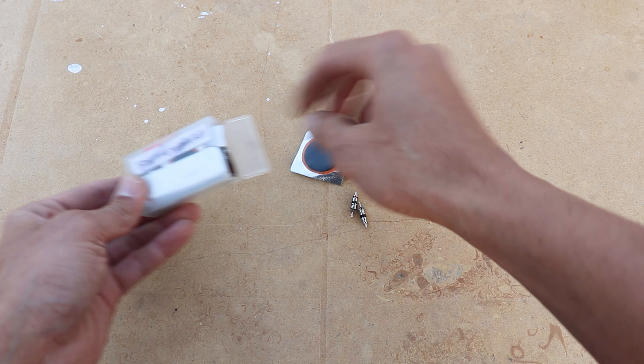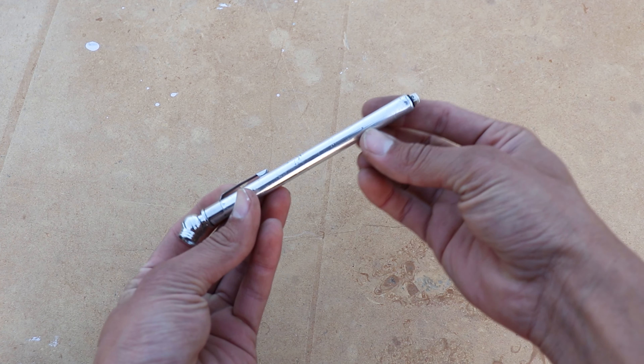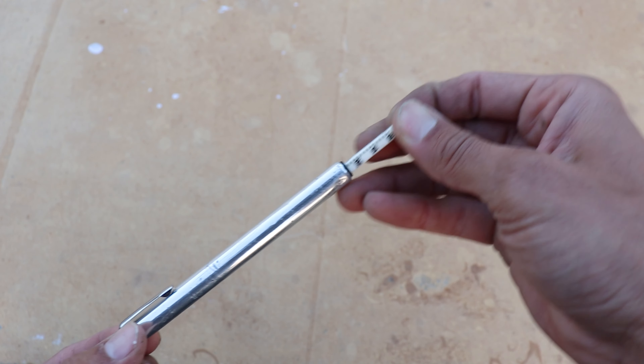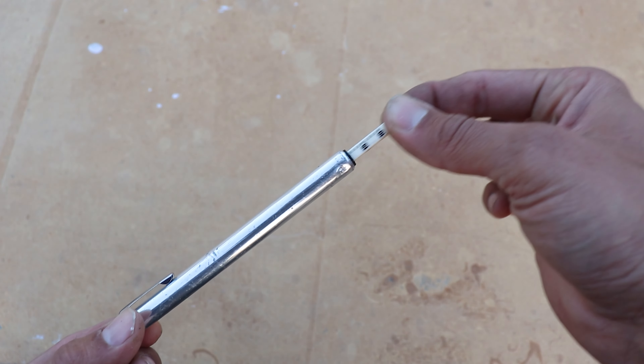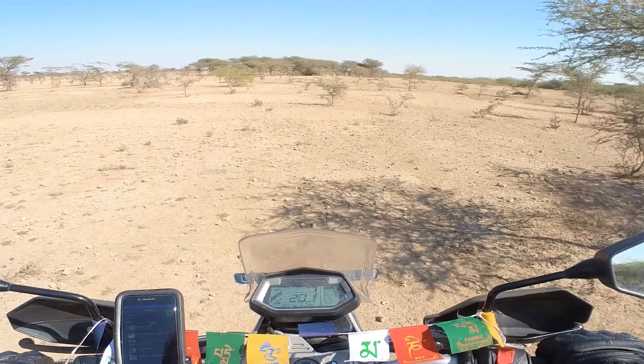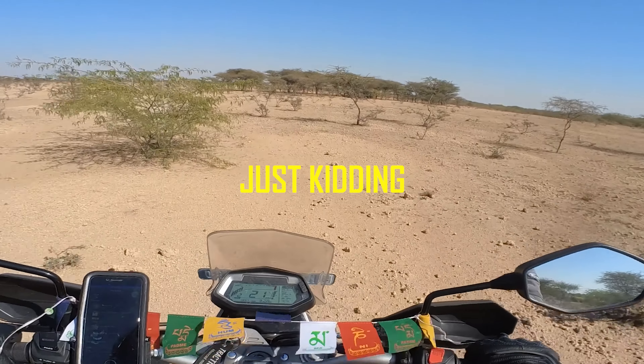I have a flat tire repair kit to patch the tube, a tire inflator to fill up the air, and a tire pressure gauge for an accurate amount of tire pressure. I bought the gauge from Canadian Tire for less than $2 and it's one of the most used tools on this trip. I didn't carry an extra tube this time because I wasn't planning on riding in remote areas.